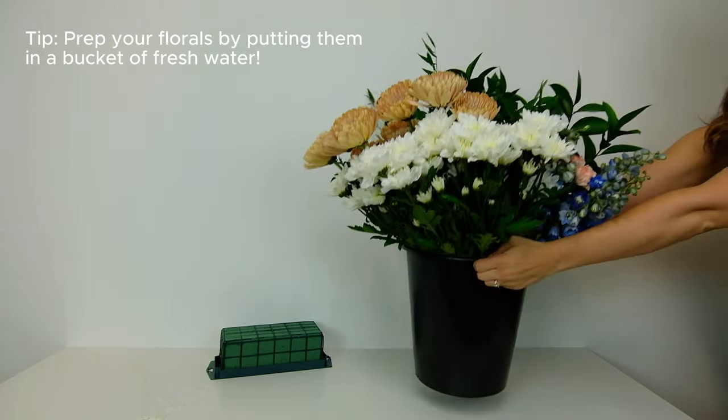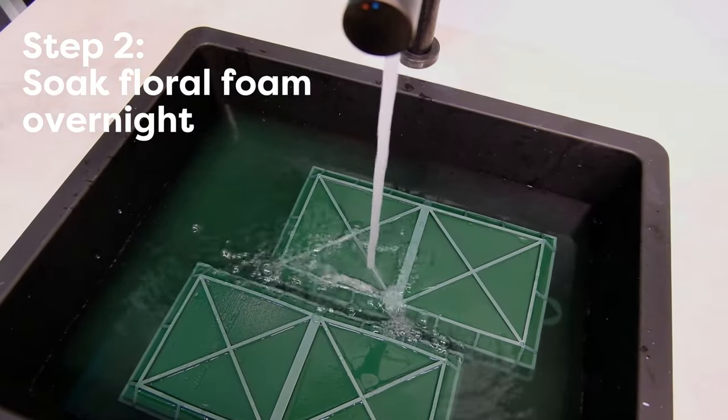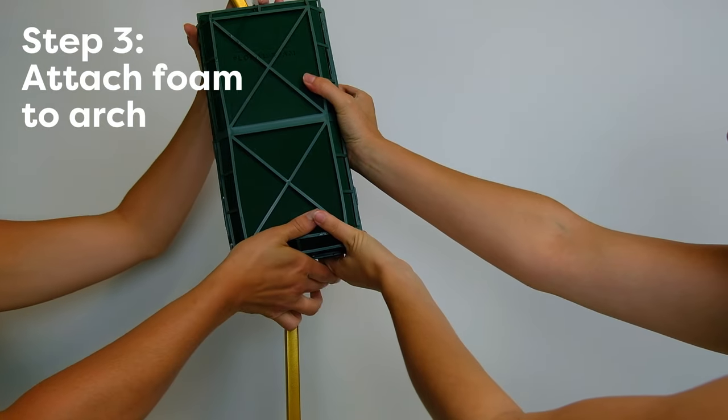Now let's get to work on the foundation for our arrangement. We recommend first soaking your floral foam in water overnight, just to make sure it's nice and saturated so the flowers stay fresh when they're up on the arch. I'm going to go ahead and attach my zip ties now so that I don't have to worry about fussing with them later.